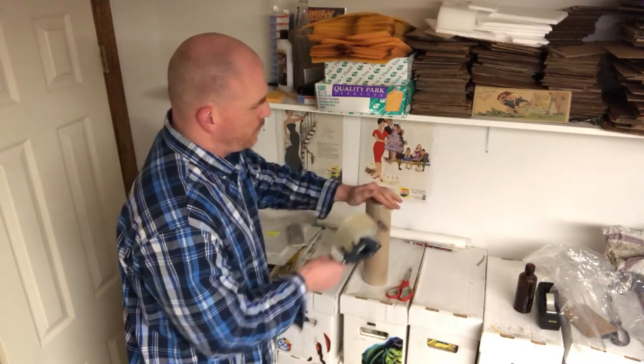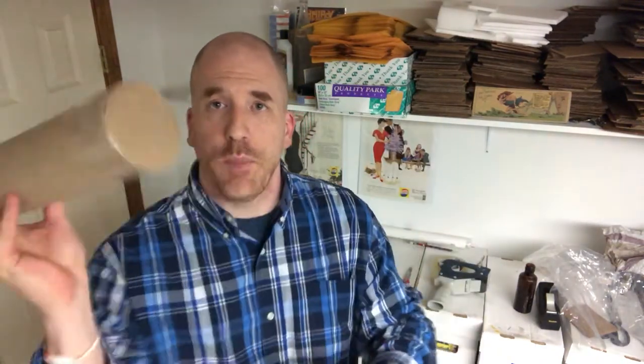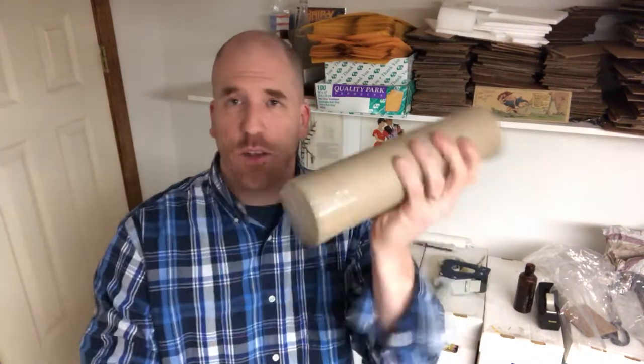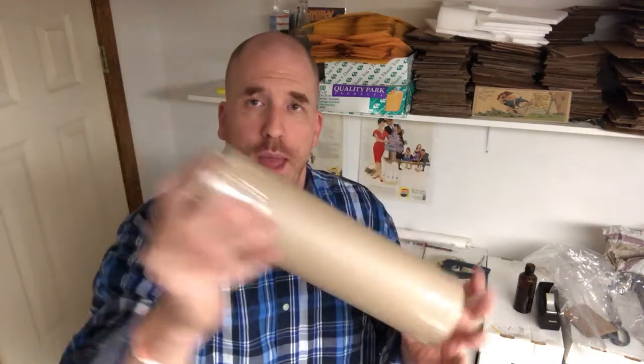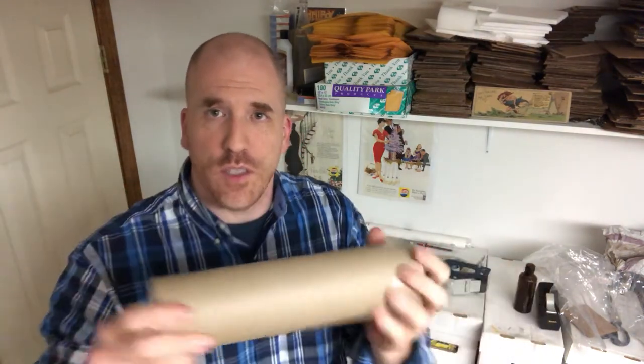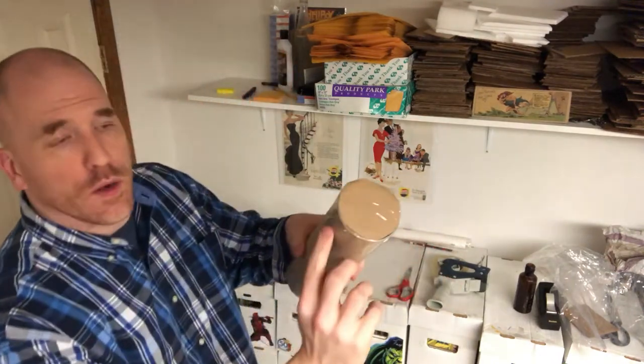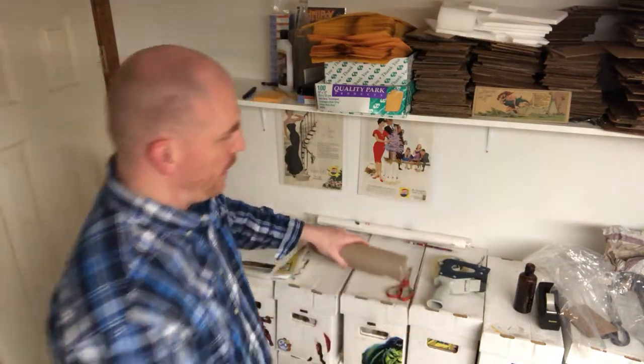Now both sides are nice and secure. I've got a nice compact little shipping container. You can't hear the item moving around in there — just a little tissue paper sound, but it's nice and secure inside. One other added layer of protection: over time with tape, the ends can pop off a little bit, so just to give it one extra layer of security, put one round of tape right around the end loop.